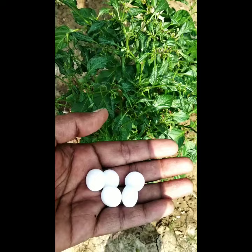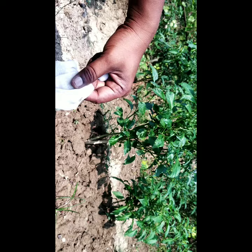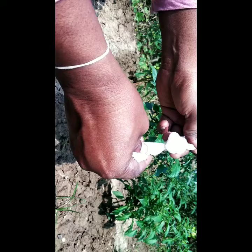For this I am going to use some naphthalene balls. First, I am going to tie up the naphthalene in a piece of cloth, and this cloth will be placed on a branch of the plant.